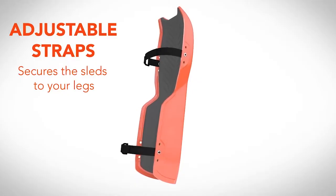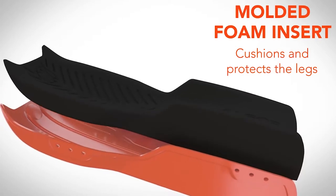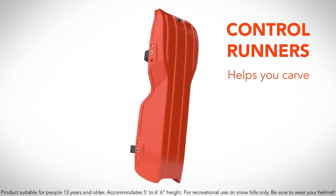Sled Legs include an adjustable strap and a cushion grip foam insert for an excellent fit and a comfortable feel. The durable outer shell can absorb continuous punishment, and includes control runners that let you track, cut, and carve.